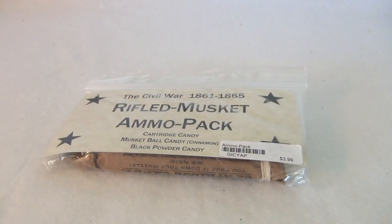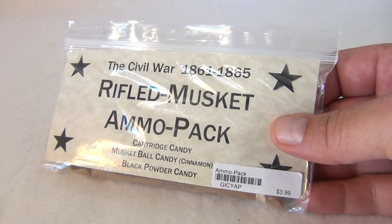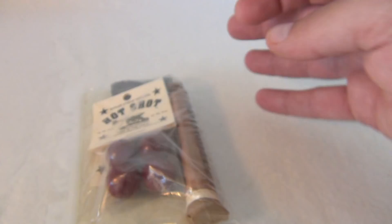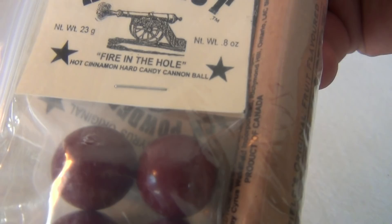It's a 1861-1865 rifled musket ammo pack — candy cartridge candy, musket ball candy, which is cinnamon and black powder candy. It was $3.99, not bad. Let's take a look at the back of the bag — it says 'hot shot.'